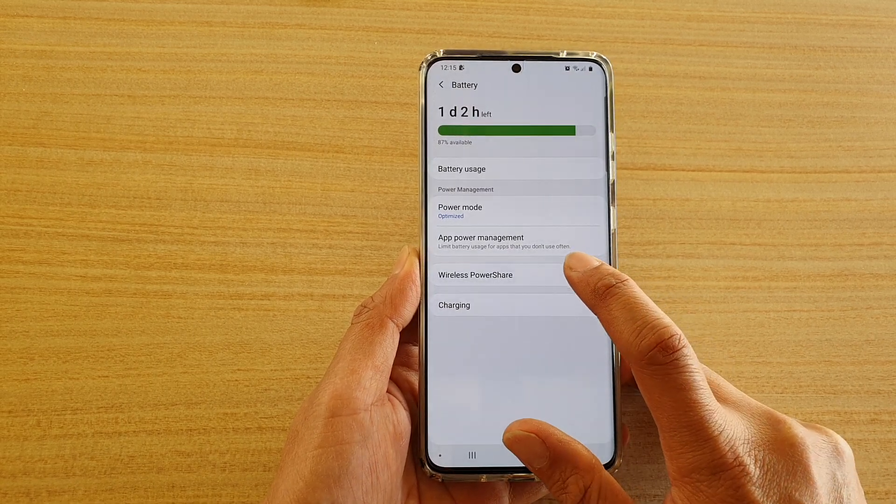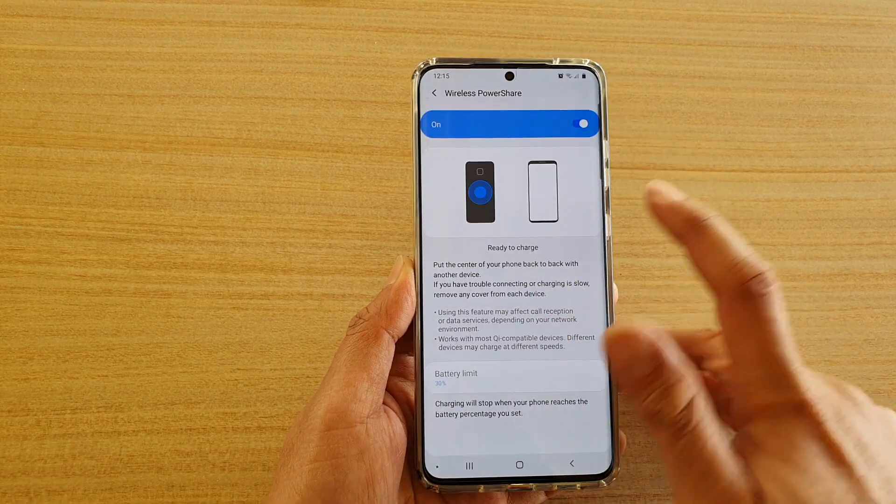Next, tap on wireless power share and tap on the switch here to turn it on.